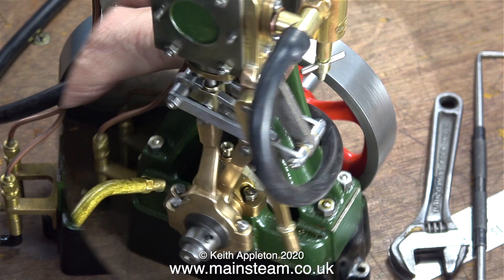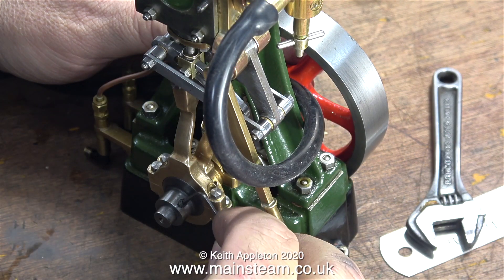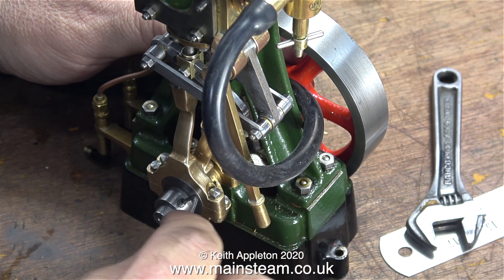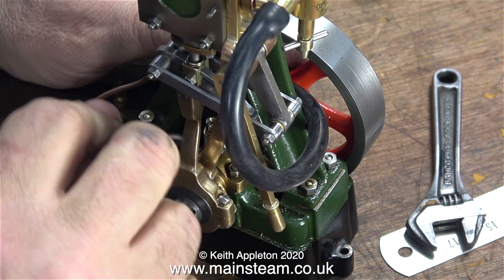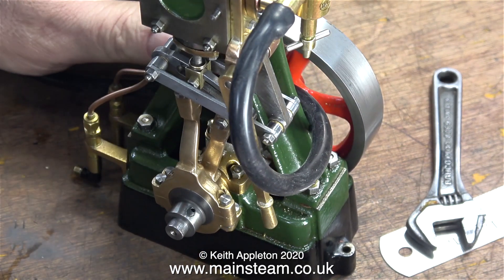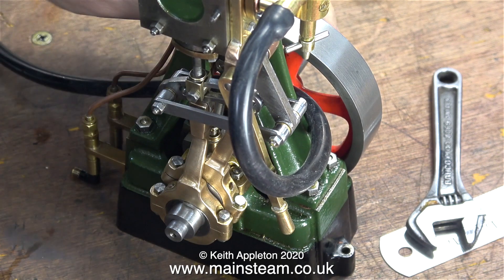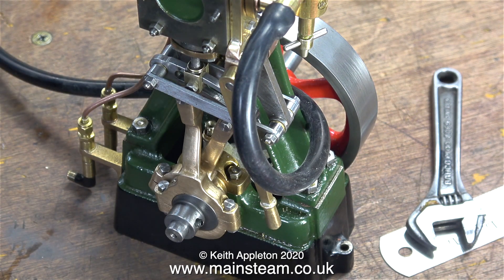And after tightening the final pin in place I'm ready to give it a test run. Here, as usual, I'm starting off by setting the eccentric position so that the highest point of the eccentric is at 90 degrees through the crank web. This is not always the perfect position but it's a good starting point. Once I make the other small parts to lock the reversing gear in place I will tweak the setting until I get it perfect.